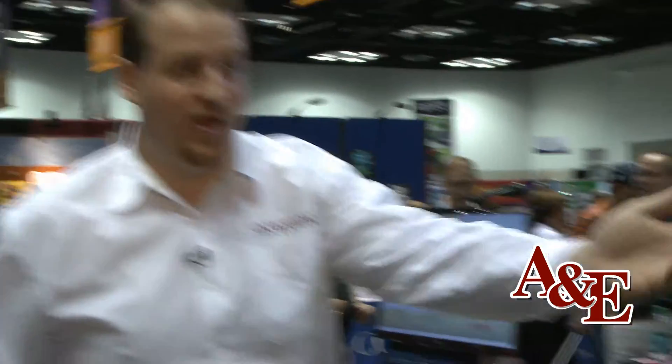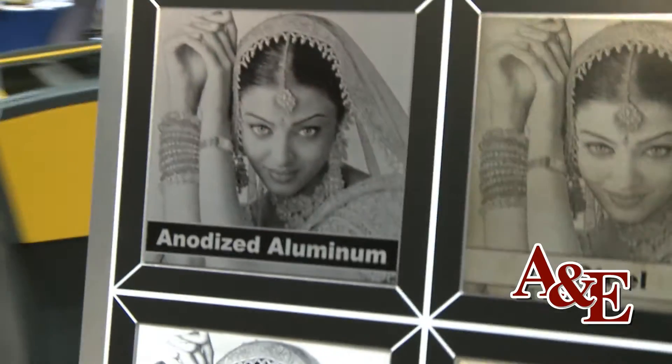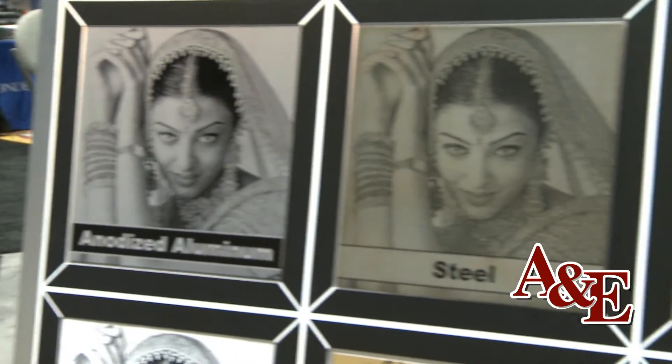Once it's finished we'll have a GI tag with a laser engraved photograph on it. And while this is running, we can engrave on virtually any type of material. Photographs are just one of many different types of applications that we can do.